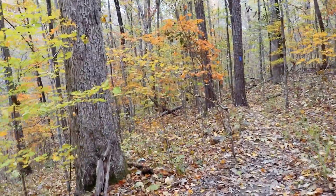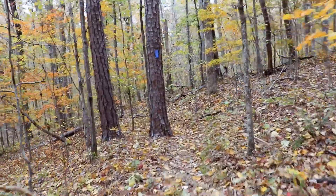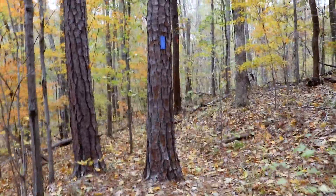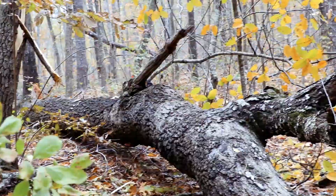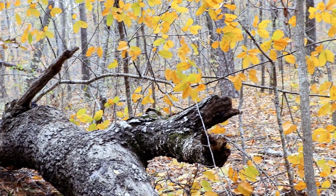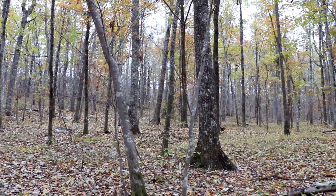I like this Blue Trail. It's one of my favorite trails out here - actually, it is my favorite trail. It's just more scenic.